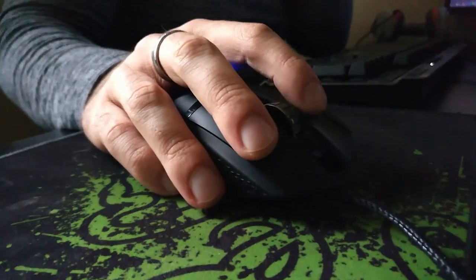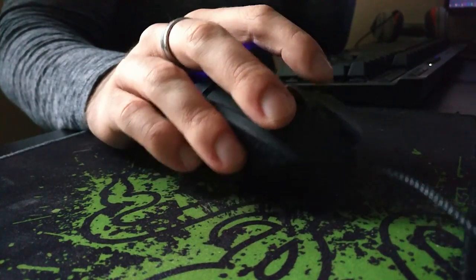Logitech claims these mechanical buttons have 20 million clicks in them, meaning they might start to fail once they reach that threshold — which is a ton of clicks. If you're using the mouse about 8 hours a day, it's going to take you roughly two years to reach 2 million clicks. One thing I really want to give props to Logitech for is the actual actuation on all of the buttons — not just the primary ones, but every single button on the mouse has really good actuation force.